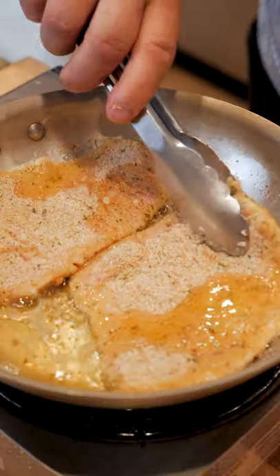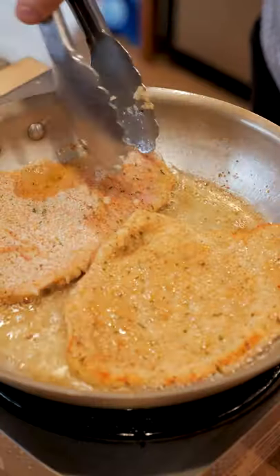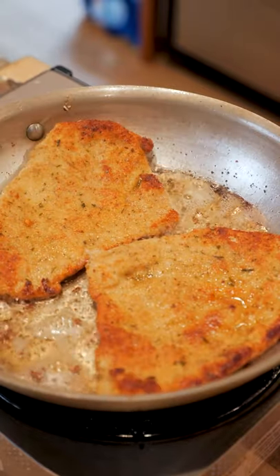This pork's gonna knock your socks off. Start by sauteing your pounded breaded pork chops. Cook those until they're golden brown.